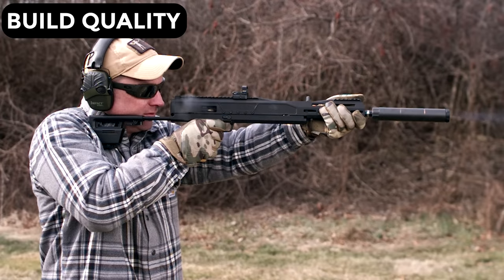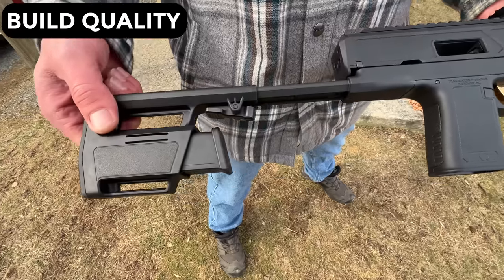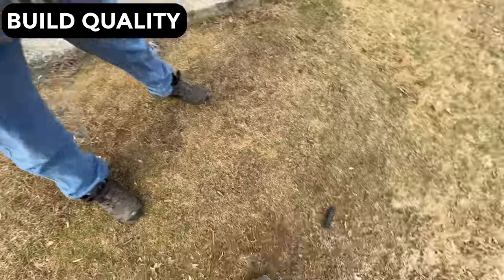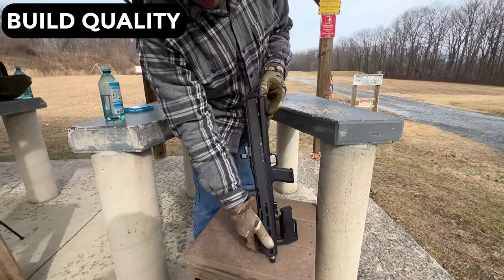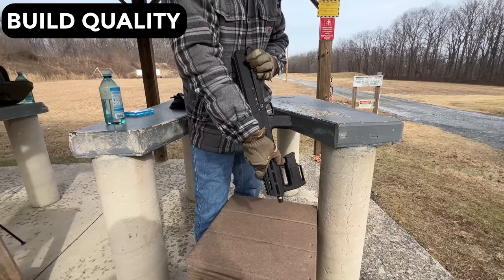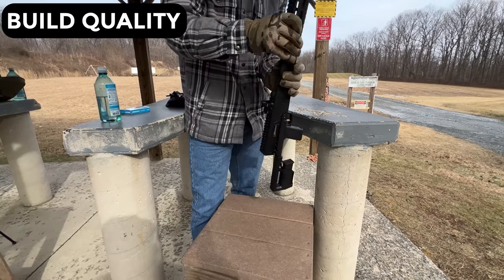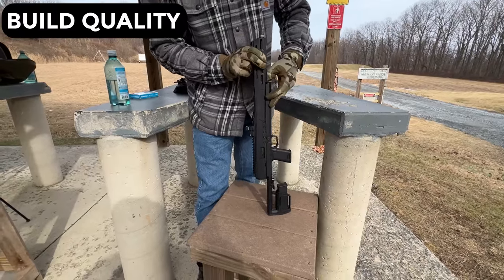The build quality on this one is surprisingly good. Often times when guns have a party trick like this, the lockup can be as sloppy as a high school kegger — this one is more like a wine country soiree. The spinning mechanism is really tight and even squeaks a little while being rotated around. The lockup is really solid and even feels like the gun was never spun around in the first place.